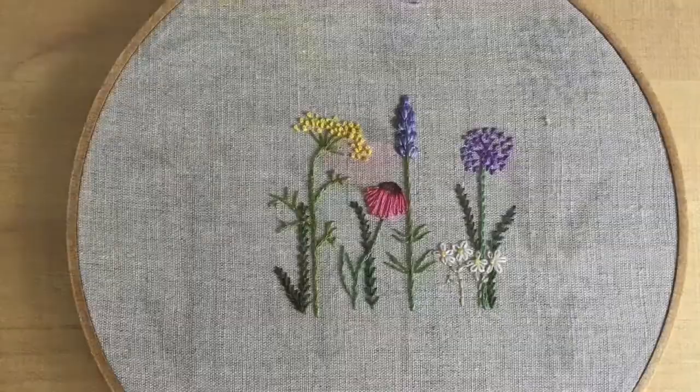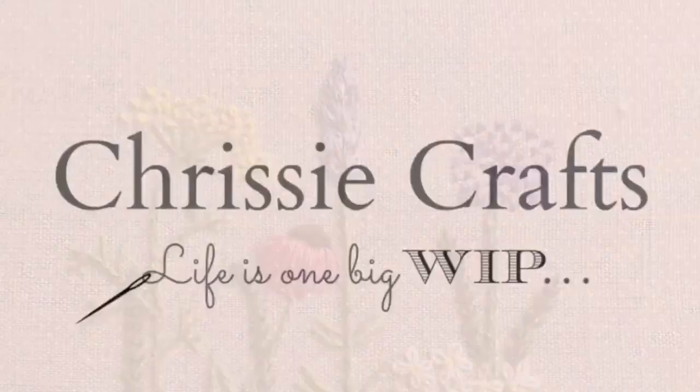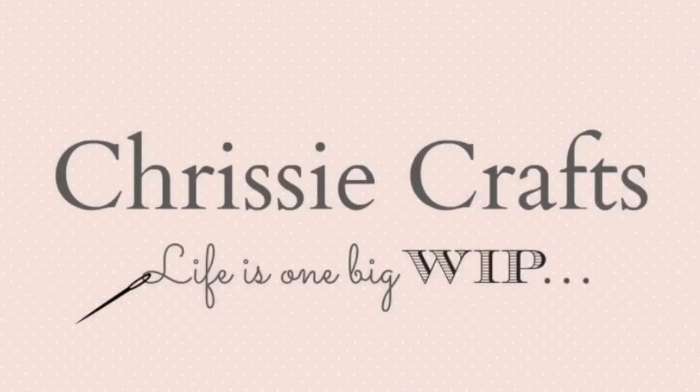This video is part of the Herb Embroidery Stitch Along series by Crazy Crafts. Other video tutorials are available in the series. Thanks for watching and happy stitching!